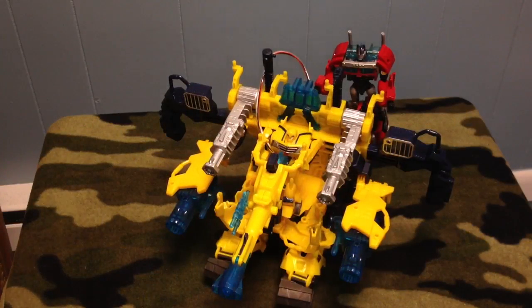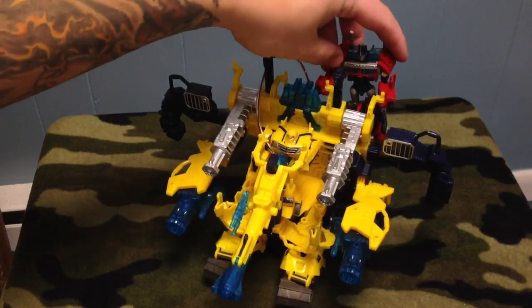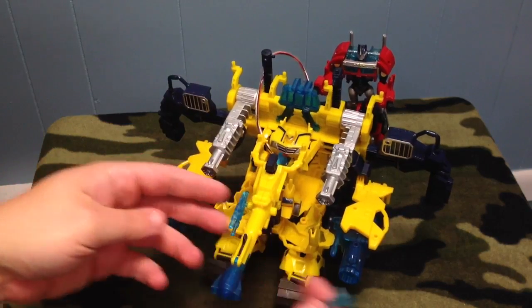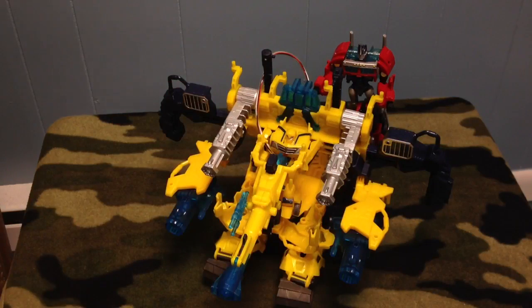All right, guys, I'm back. Finally got this baby opened up and messed around with it for a couple minutes. As you can see, I have him in his battle station mode first. You've got Bumblebee right here controlling everything, and Nightwatch Prime in the back. It has ports all over it for weapons — I have Bumblebee's weapons here. You can put Prime swords here, here, here. There's spots everywhere on this thing, even some spots up on the top.